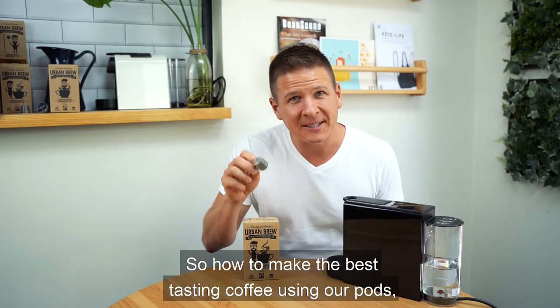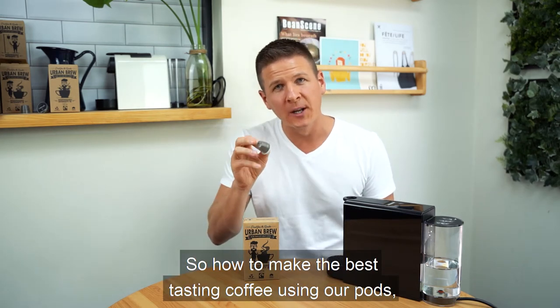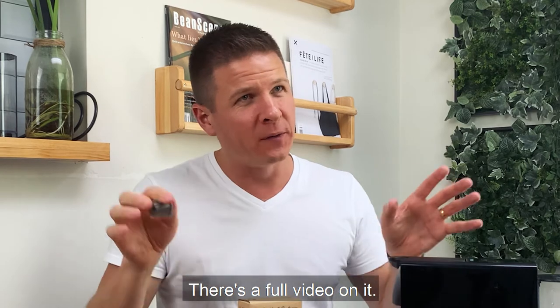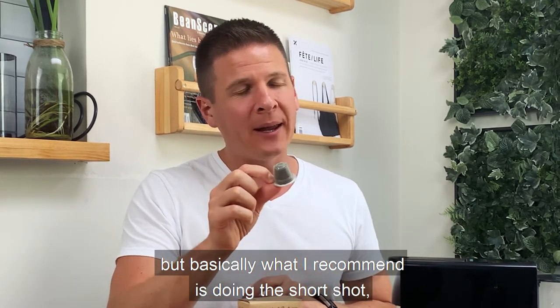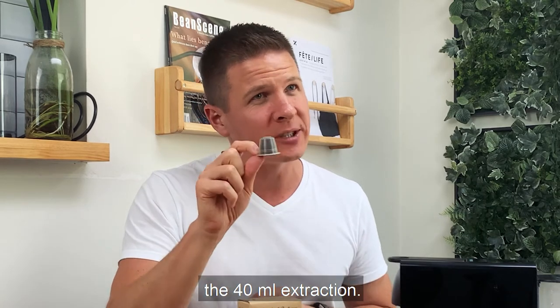So how to make the best tasting coffee using our pods — go to the link below, there's a full video on it with more detail. But basically what I recommend is doing the short shot, the 40ml extraction.